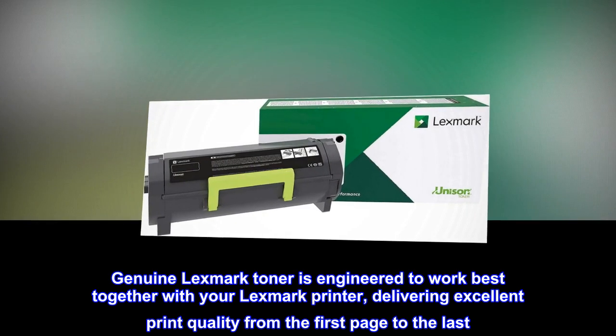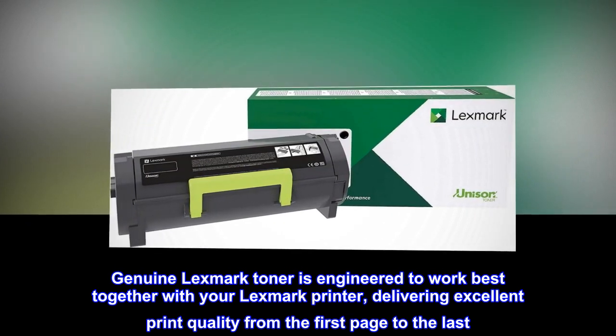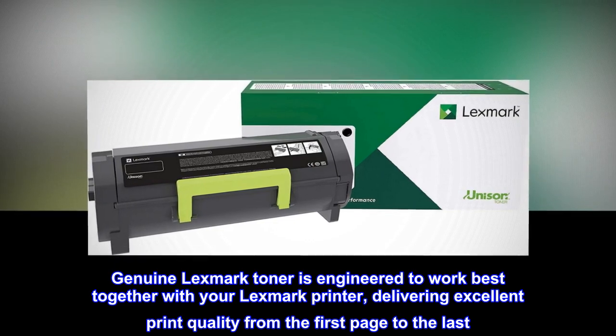Genuine Lexmark Toner is engineered to work best together with your Lexmark printer, delivering excellent print quality from the first page to the last.